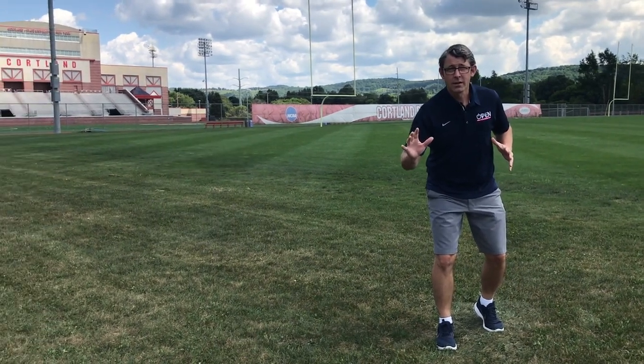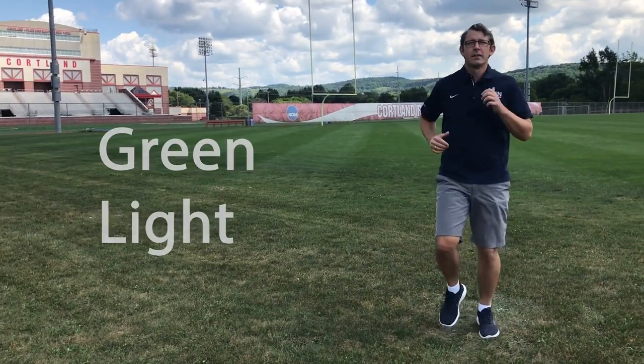Are you ready? Green light, red light, green light, red light.